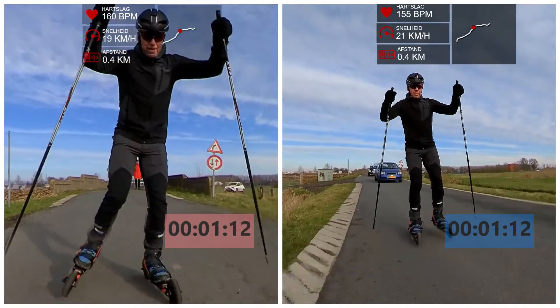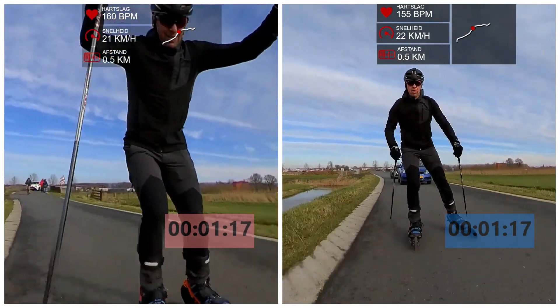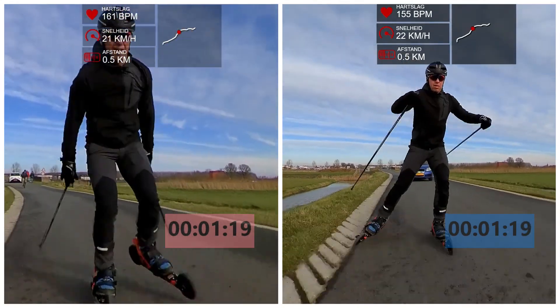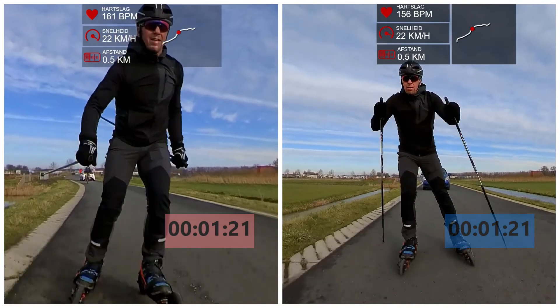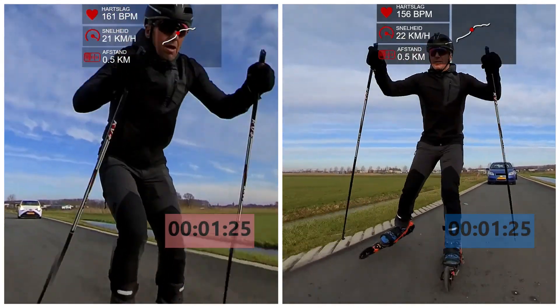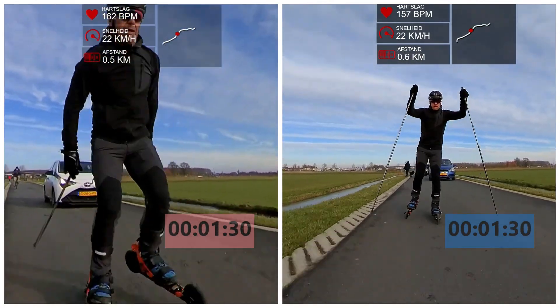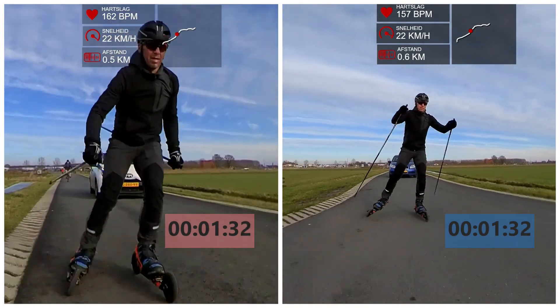During each run, I recorded heart rate, speed, and covered distance, as well as elapsed time. I decided to use the V2 Alternate technique as I'm most comfortable with it, hopefully providing the most comparable results in the end, although it might not be as fast as the V2 One Skate technique.